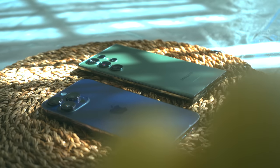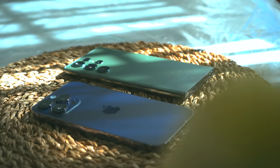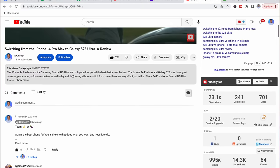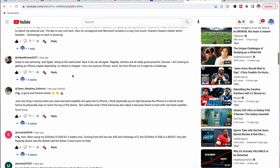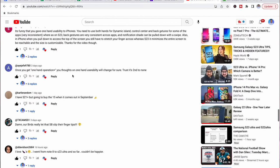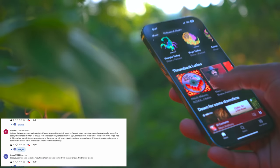I want to give a shout out to two commenters from my 14 Pro Max versus S23 Ultra video. One of the reasons I love YouTube so much is being able to interact with you guys and garner your insights. I'm one human being — I'm going to miss some things — and it's cool when you guys chime in the comment section, point things out, and give your own user experience.